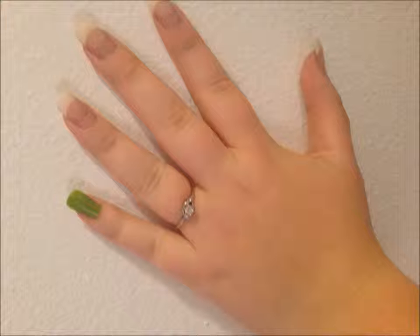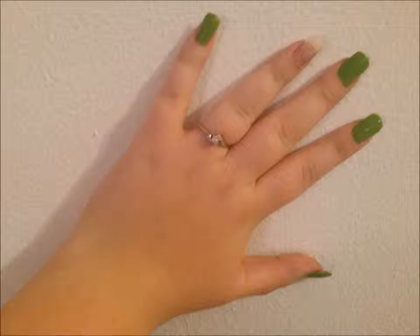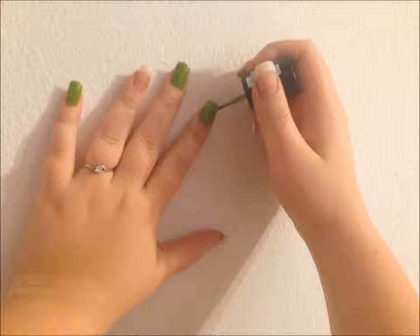Start by painting all of your nails except your ring finger light green. Then go over them a second time to give them a nice even coat.